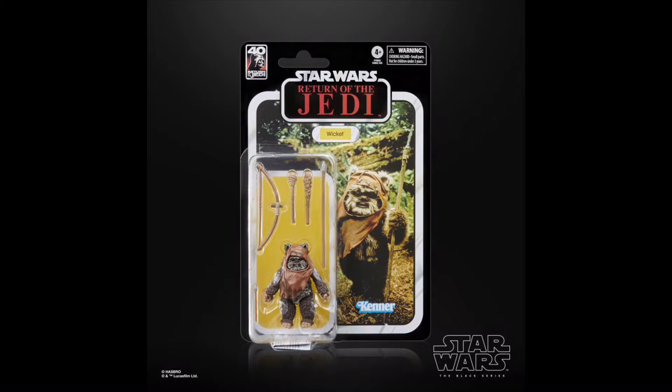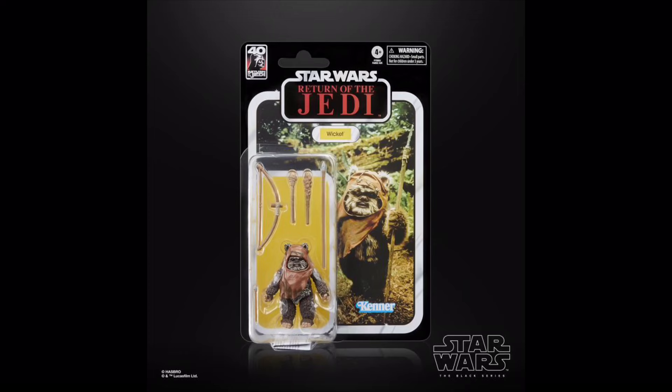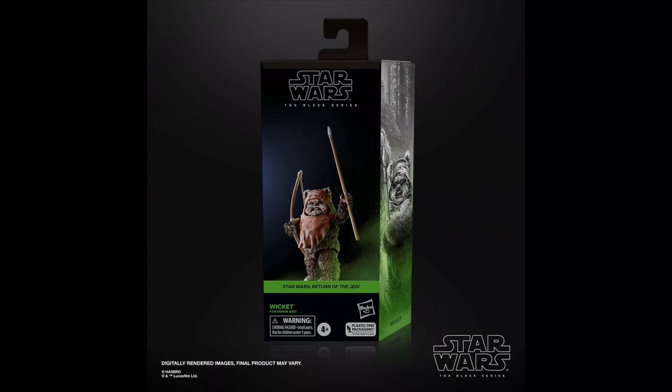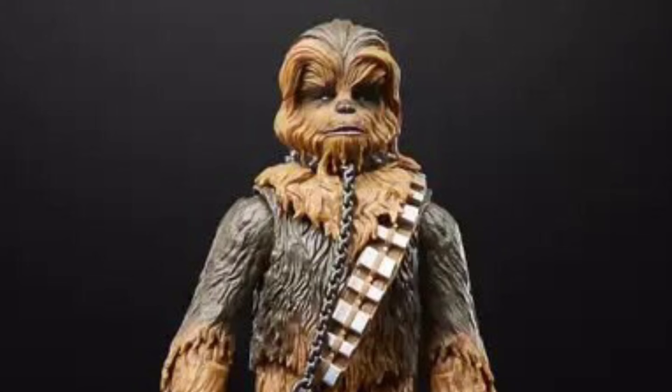One of the best figures of the year in my opinion is Wicket W. Warwick, who has been long overdue and definitely does not disappoint — he looks amazing, especially on that card back. The standard price of £24 is a bit rough considering he is a very small figure, but he's still awesome. The Galaxy packaging version is just the same Wicket. The Episode 6 Chewbacca is also cool, although that body is nearly a decade old. The new head sculpt gives him his curtains and a chain that's unfortunately moulded in, which does hinder the figure's overall usage.